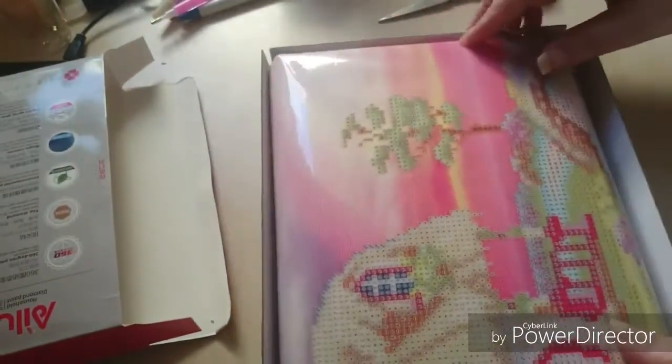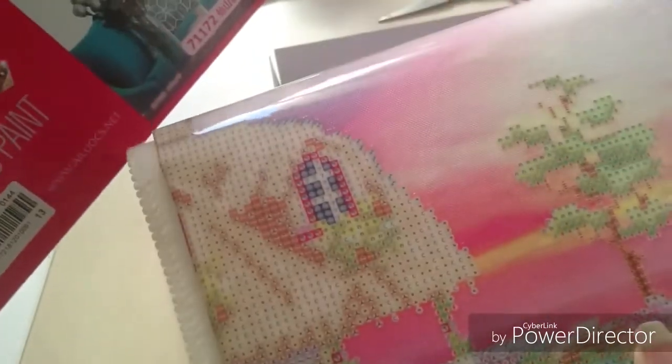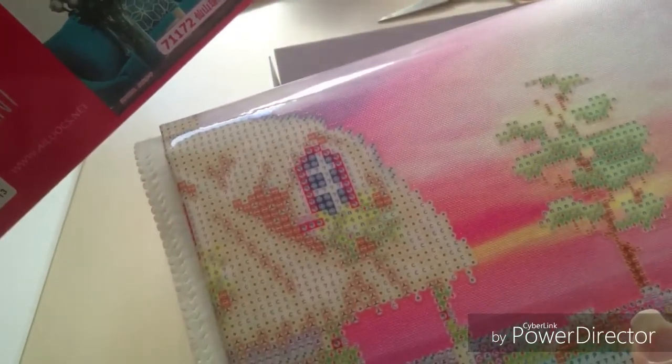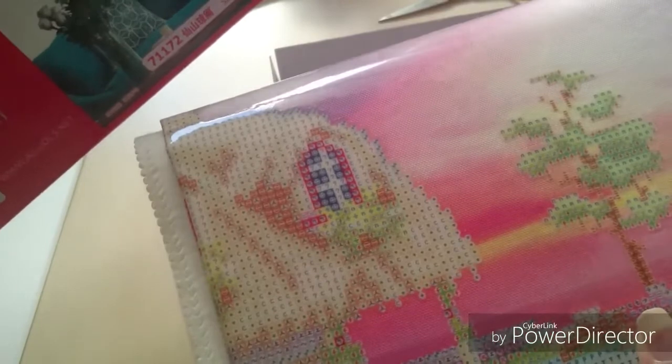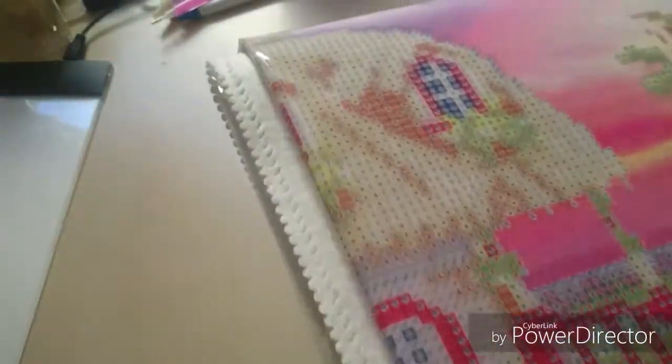So let's see — here we have the canvas, and of course it is folded in these packages. I actually forgot to tell you the size of this one: it is 76 x 50 centimeters.